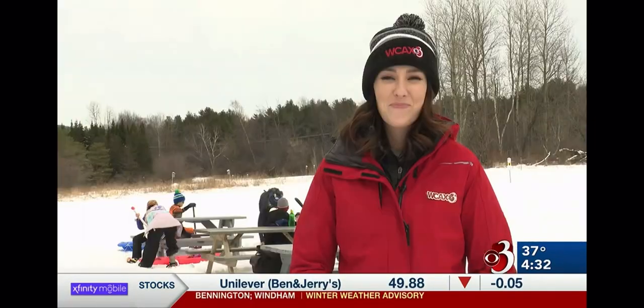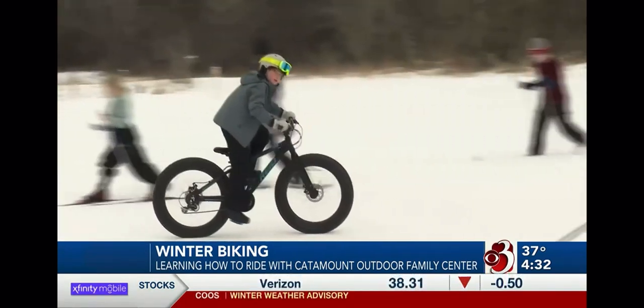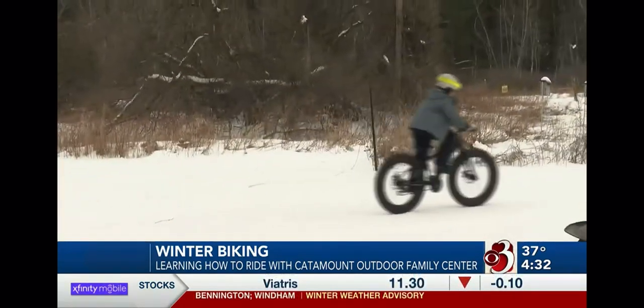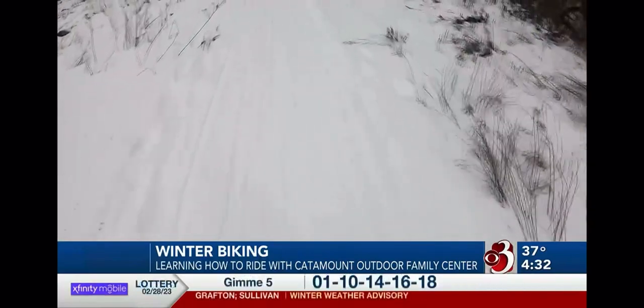If you like biking and warm weather, the Williston Trail Network says you might like the winter alternative, too. Our Lissa Borden gives us a fat tire biking demo. With schools in Vermont on vacation this week and plenty of snow on the ground, it's a great time to get out and enjoy some wintertime activities. There's lots to do at the Catamount Outdoor Family Center, be it sledding, snowshoeing, cross-country skiing, or fat tire biking.